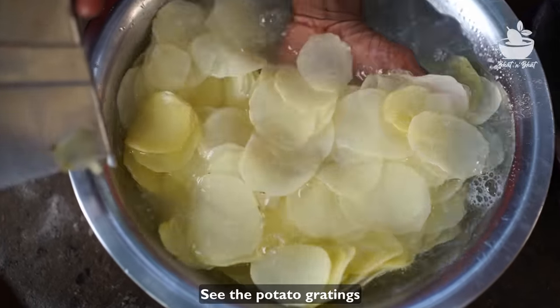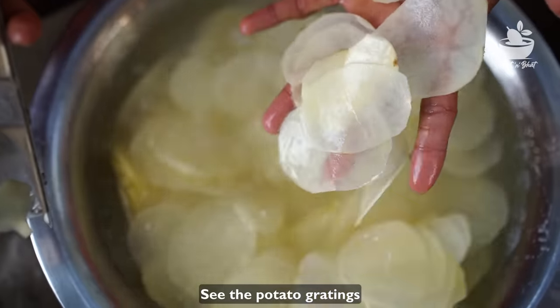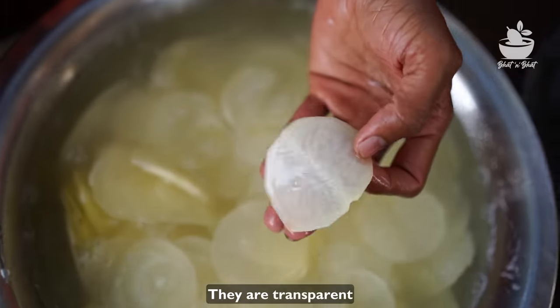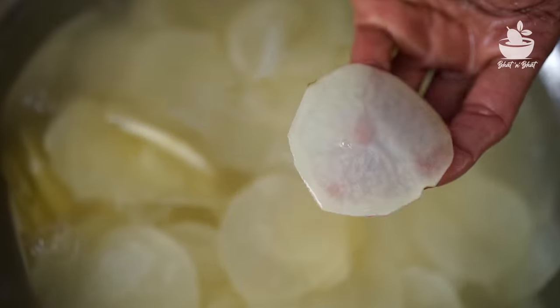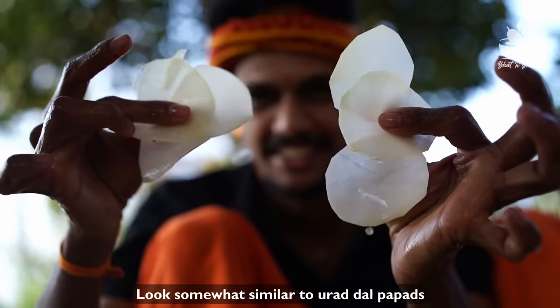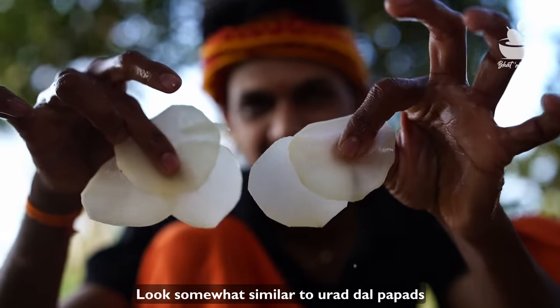Look at that batata. Look at that. We are ready to get the chips in the hole.